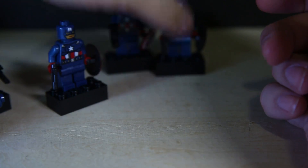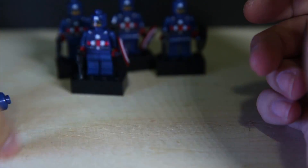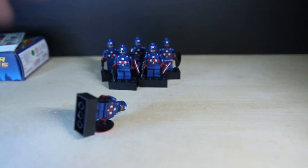Now I guess there's one thing I can do with them — I'll set them up like so, and then you can play bowling with Captain America.